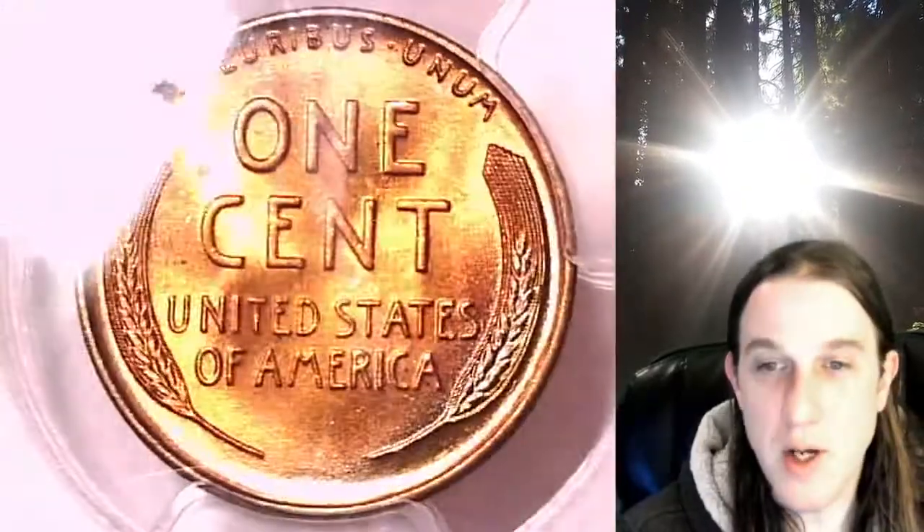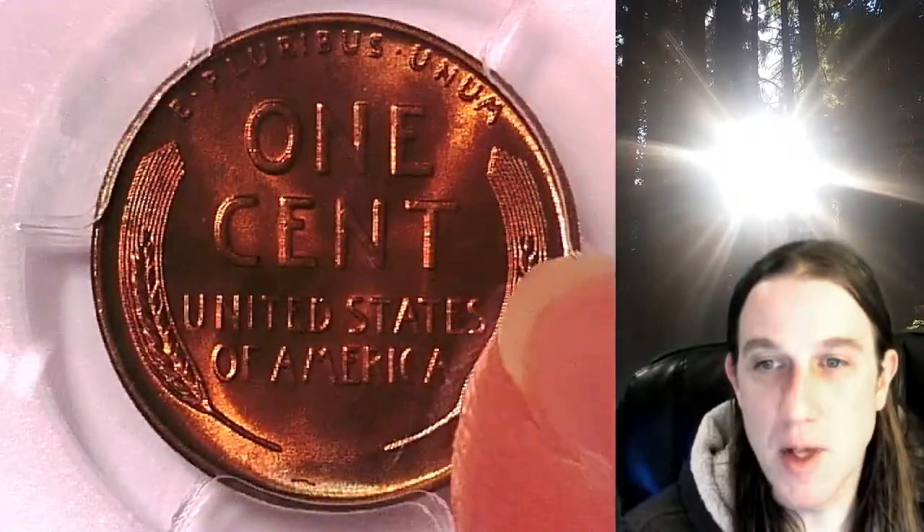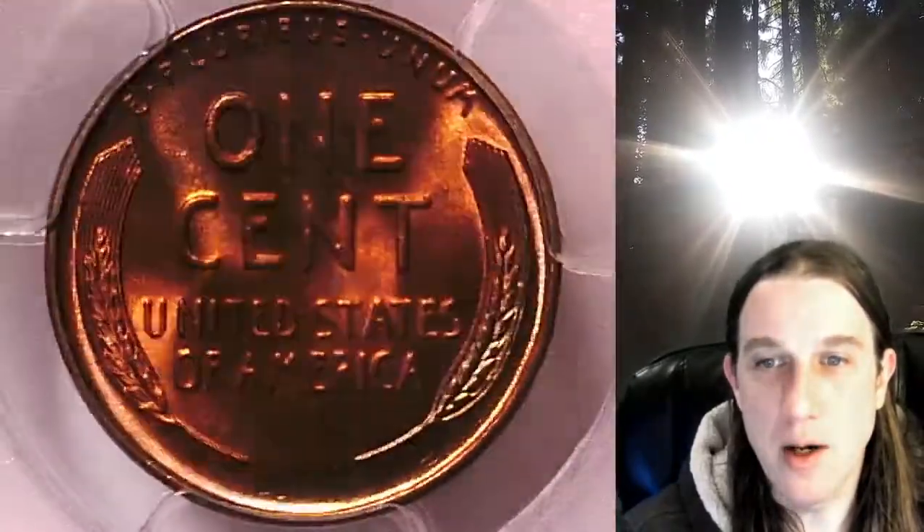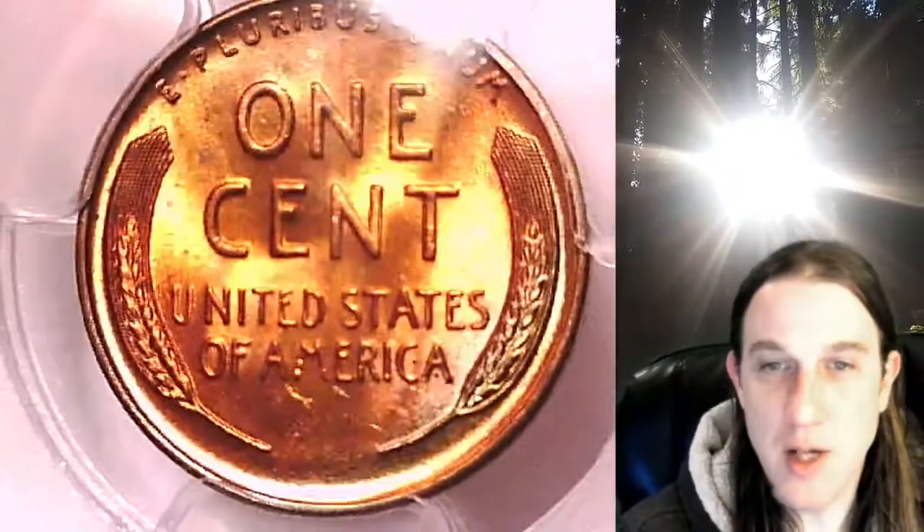This one also has some toning on the reverse, mainly from about 6 o'clock to 3 o'clock. The bottom of the wheat ear there is extremely light in color. I would say it is attractive as well.